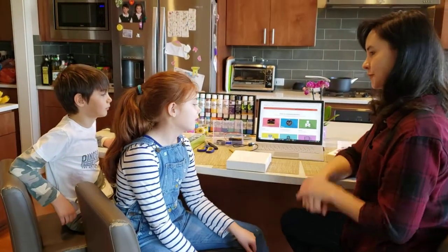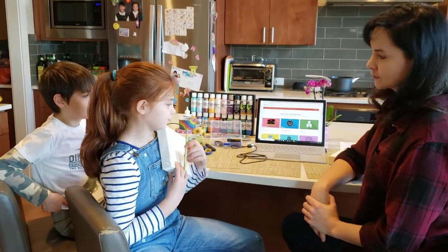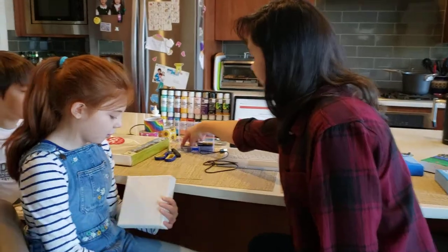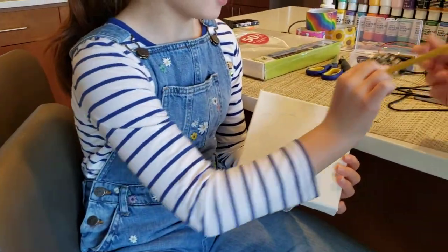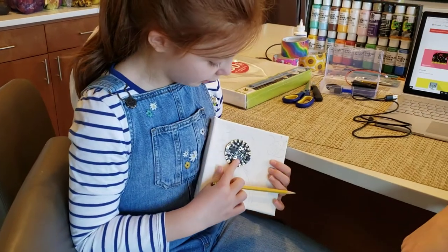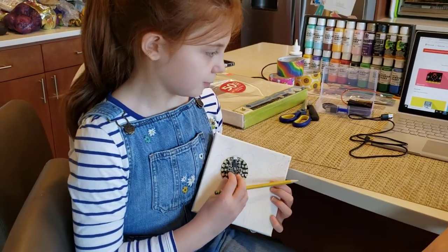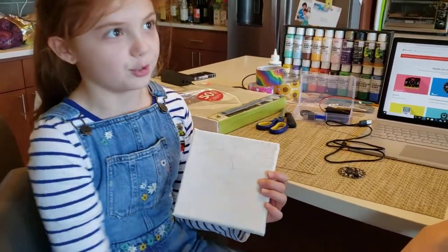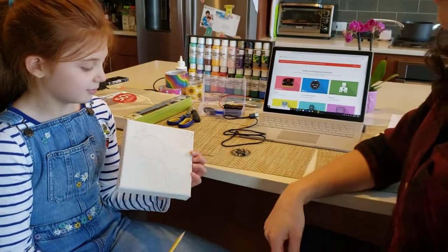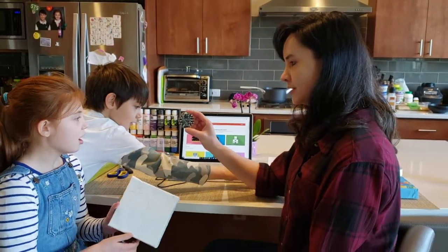Step one: on your canvas, you have to draw what you want to paint and figure out where you want to place the Circuit Playground. This is one that mom drew — a flower — with the Circuit Playground placed in the center. What are some other ideas for how you could incorporate your Circuit Playground into the painting?